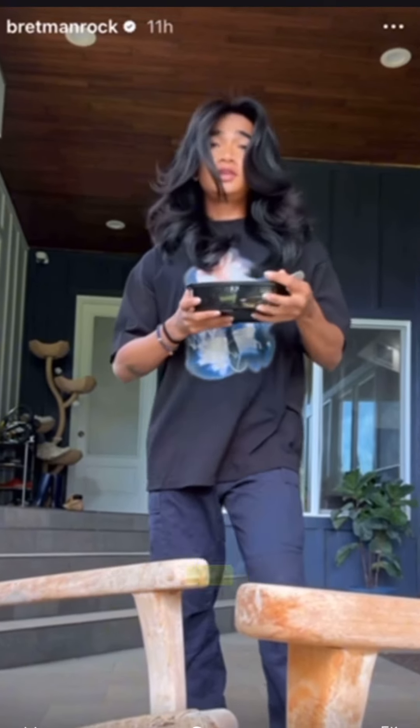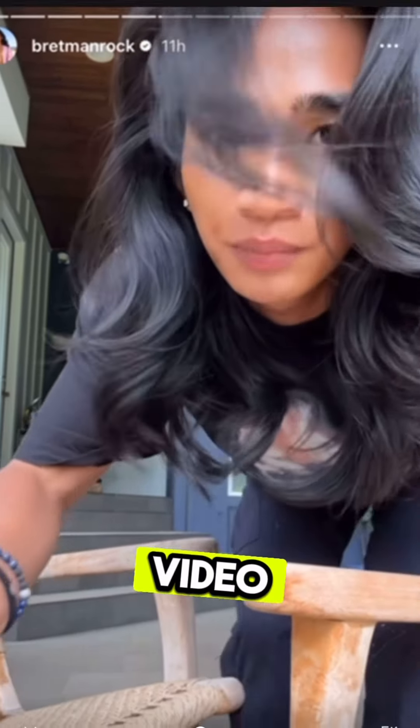I'm honestly just doing it for fun. I lowkey forgot that I was filming a hair video, but look at my hair!